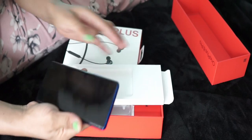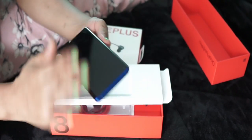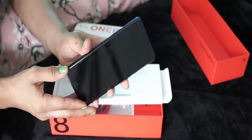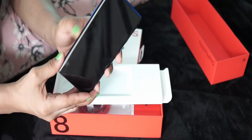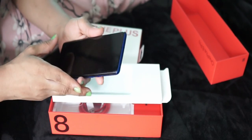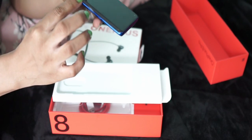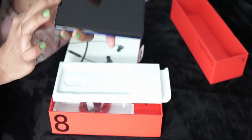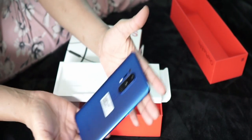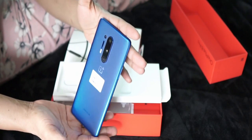Okay wow guys, it's very long and slim. It also has a screen protector. As you can see, the screen is covered from here to here. And the camera — one, two, three — three cameras. Beautiful.